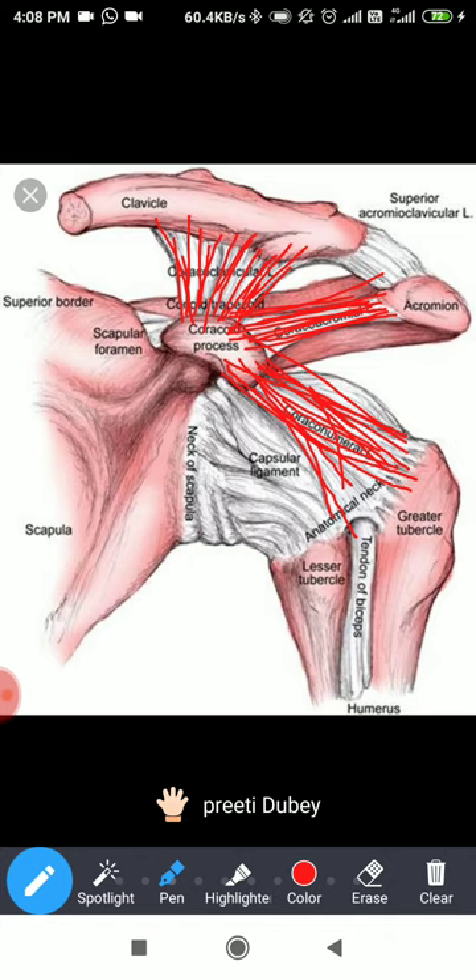The next one is the acromioclavicular joint, which is here. That capsule also has thickenings superiorly and inferiorly, and those are called the acromioclavicular ligaments.